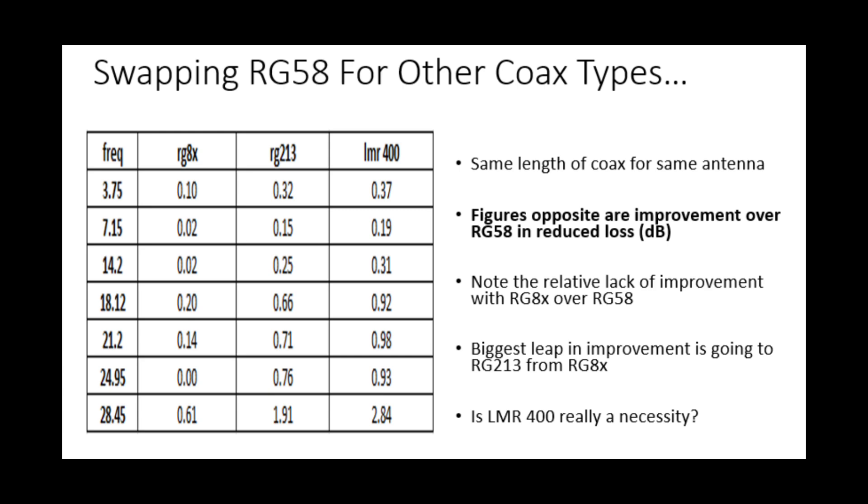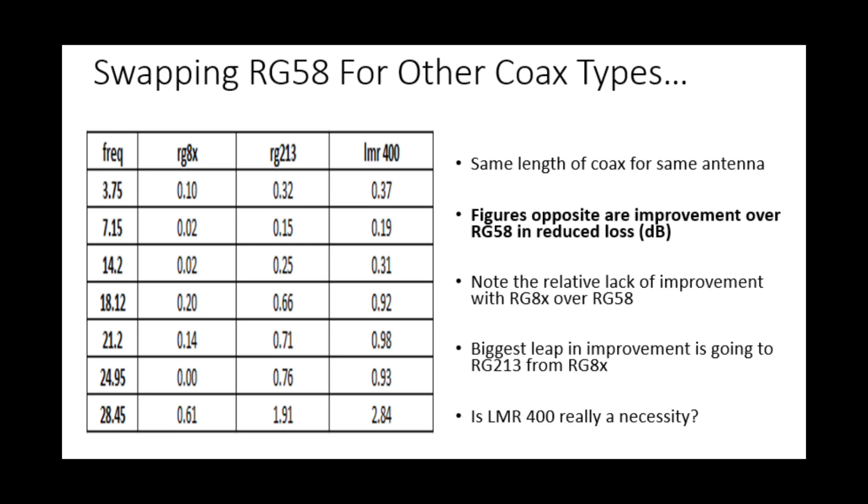The question on the right-hand side is: is LMR400 really a necessity? Possibly not in this situation, because we're only using 30 feet of coax — we'll come back to that point. Even on 10 meters, which is the main band of contention with the G5RV, we're gaining about 3 dB using LMR400 compared with RG58, and about 2 dB with RG213. Is it worth the extra money for LMR400 over RG213 for basically a 1 dB gain on just one band? The difference between RG213 and LMR400 on other bands is maybe a quarter of a dB at most.